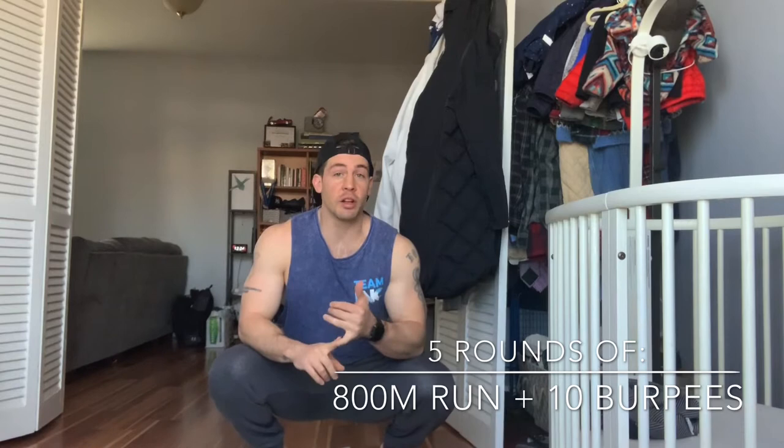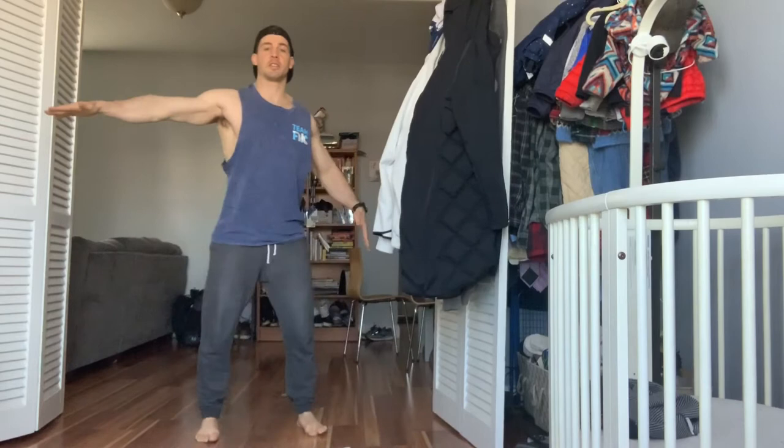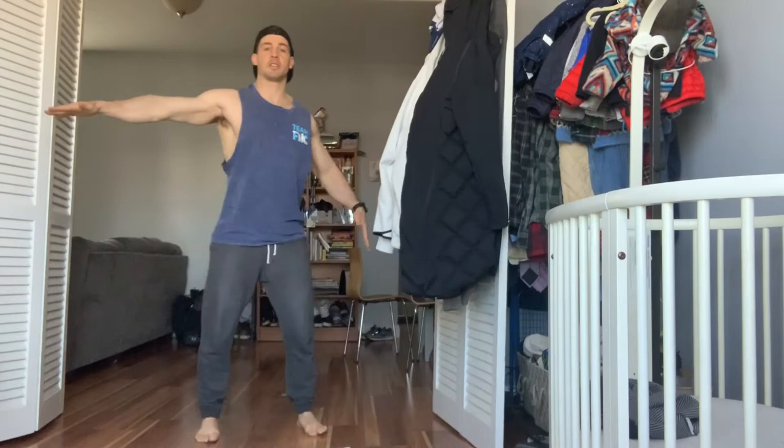Today's workout is five sets: 800 meter run, ten burpees. Pretty simple. If you feel like two and a half miles of running is daunting for you, you can go ahead and scale that run down to 400 meters — a 400 meter run, ten burpees for five sets. Remember, the major rule is we're keeping our distance here, our bubble of space as we run — six feet from other people. So we're keeping our social distance while distance running.